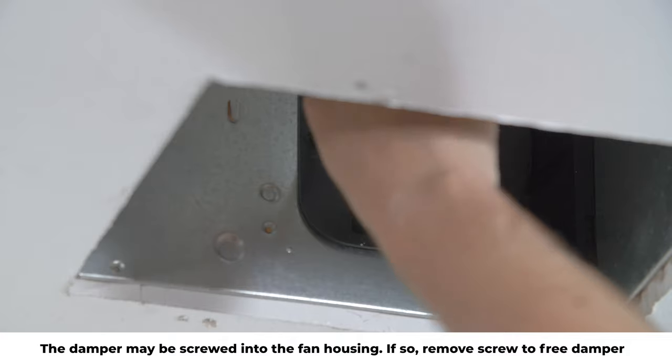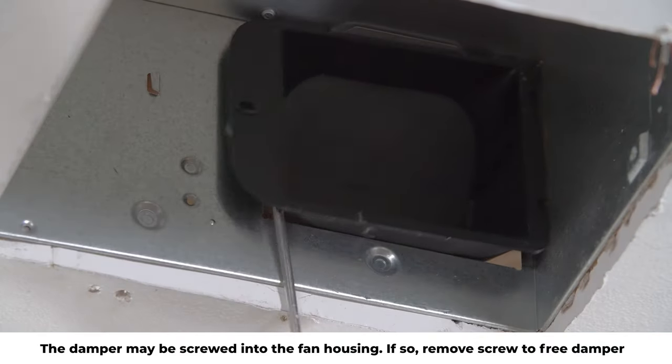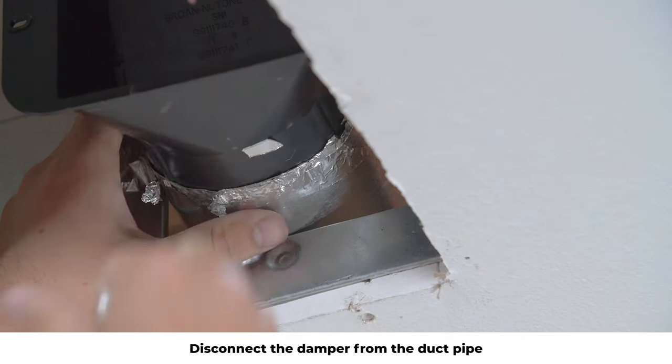The damper may be screwed into the housing. If so, remove the screw to free the damper and pry out with a screwdriver. Disconnect the damper from the duct pipe.